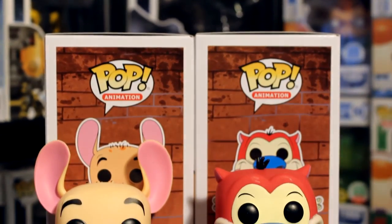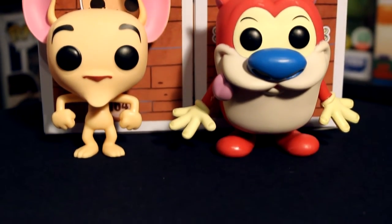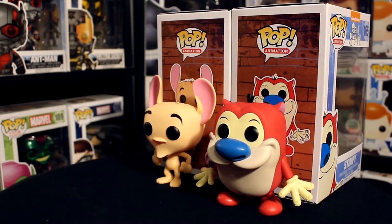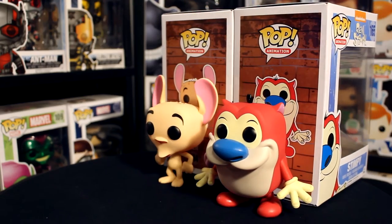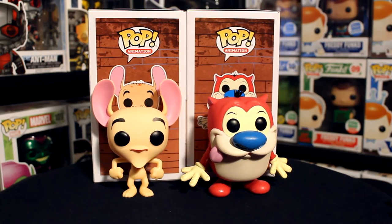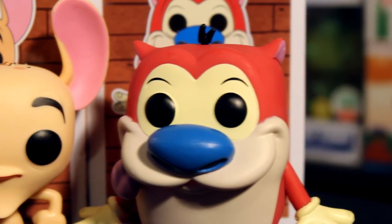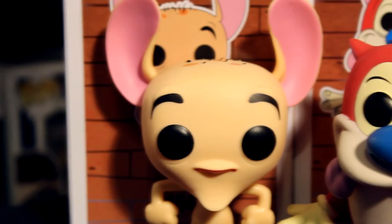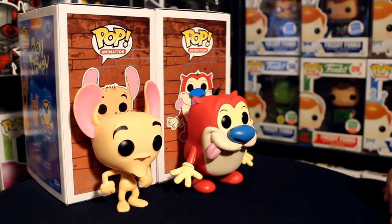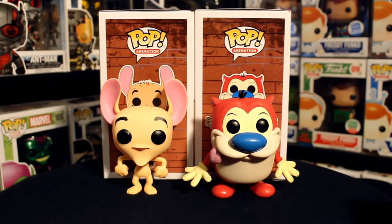As far as how I feel about the figures, I think they're really accurate to the characters and their style. I wasn't the biggest fan of Ren and Stimpy as a kid — I only watched it very sparsely — but I am looking forward to the Nicktoons Pops so I wanted to pick these up. I think they really match the characters and how they're supposed to look really well, and if you're a fan of Ren and Stimpy or the Nicktoons, these would probably be figures you'll want to pick up.